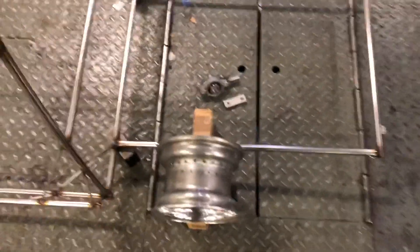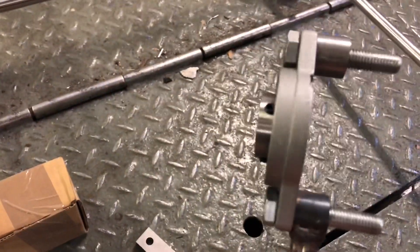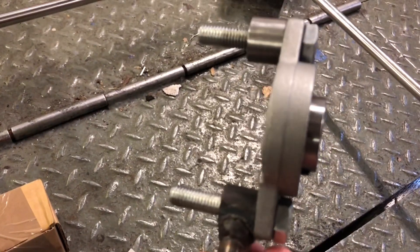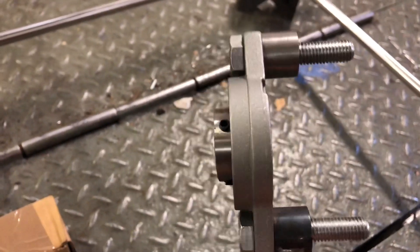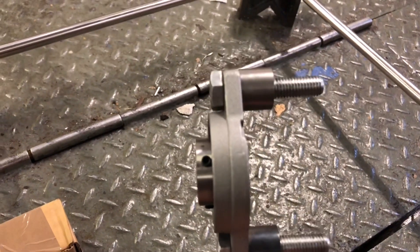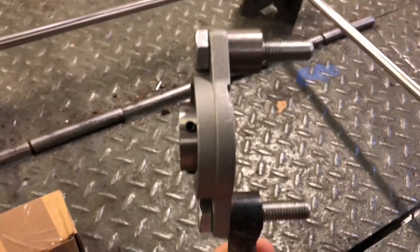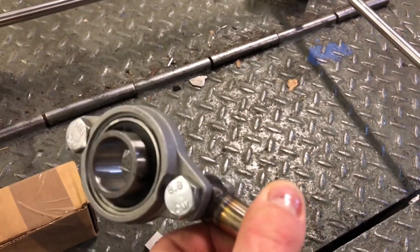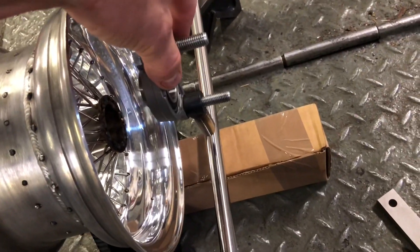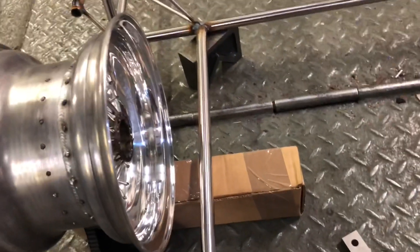The rear axle will be supported on a couple of pillow blocks — these are cast aluminium with a bearing inside, which can allow for a certain amount of misalignment. I've turned up some 10mm threaded cylinders so that I can weld them to the chassis somewhere around there, and I'll add some bracing.